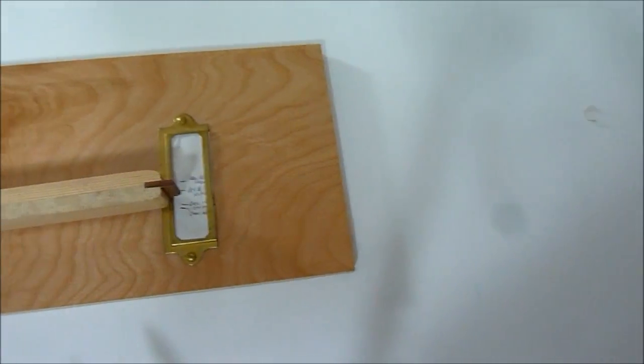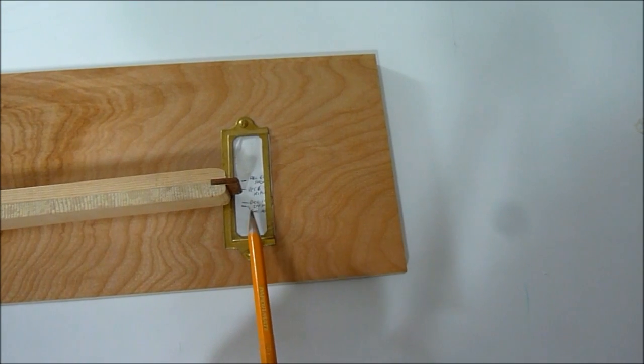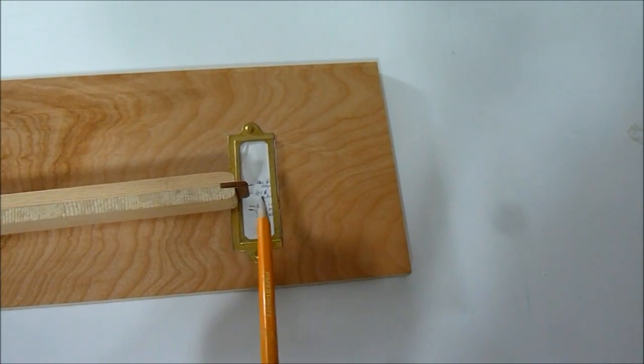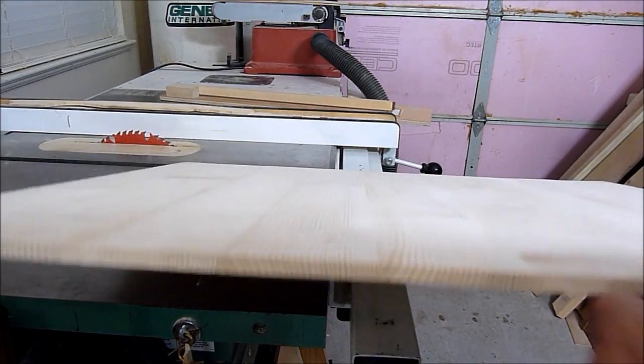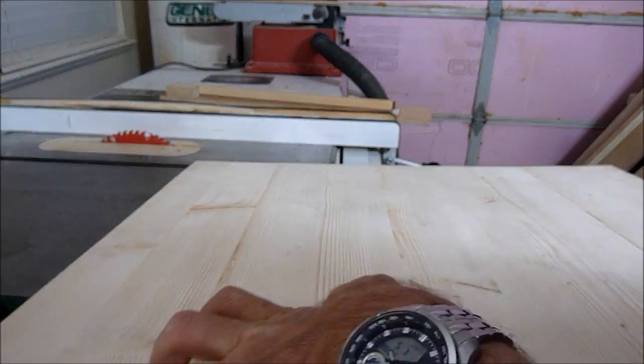I've made some markings on here for different times of the year, and right now it's very humid in my shop. I'll show you how to make one. I built this panel with the grain running this way, so I'll cut a strip off.